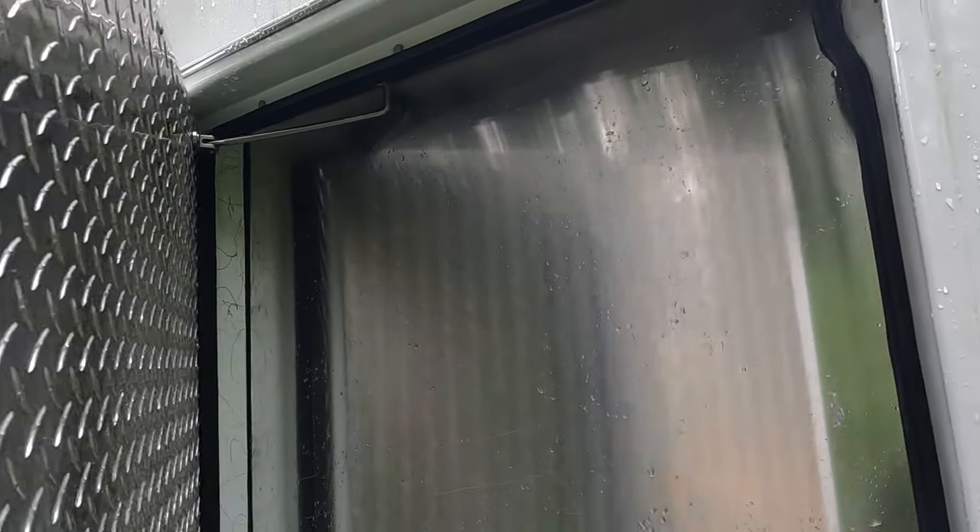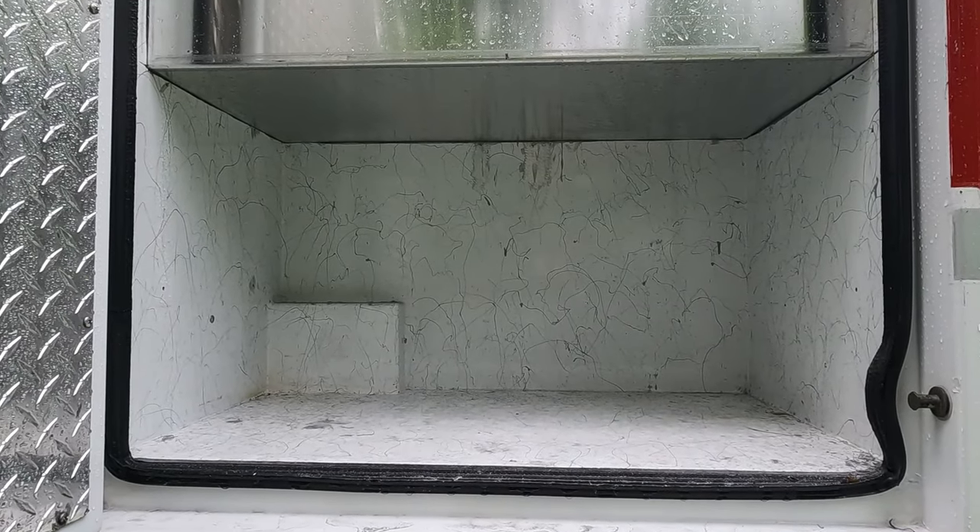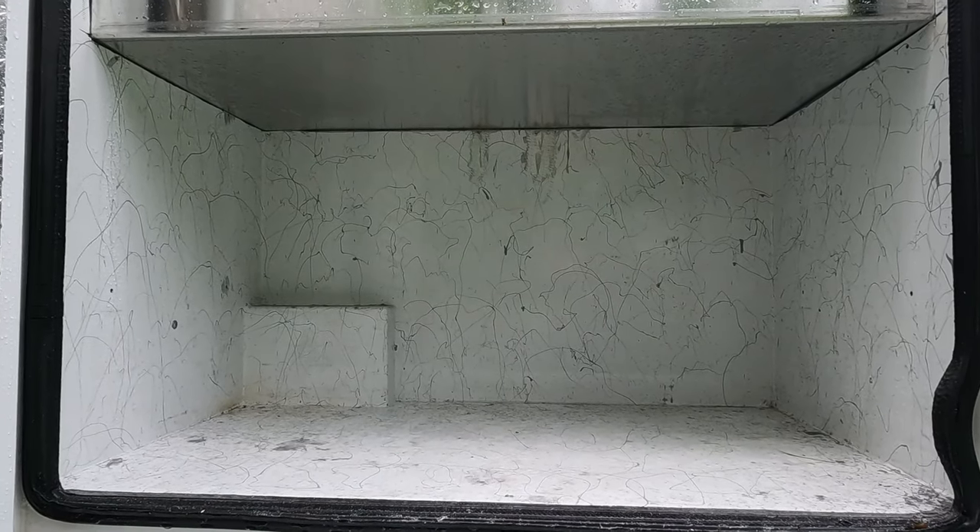We had a little bit of an impact right there — that is the spring door making some impact, so we might have to cut that down and trim it. But this will be the size of our lowest left rear storage box.